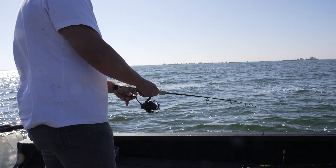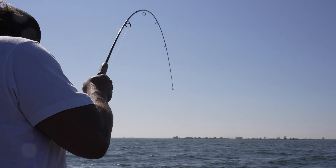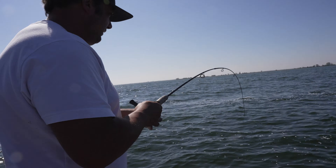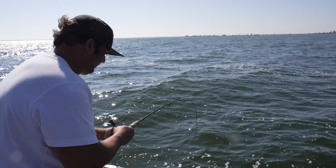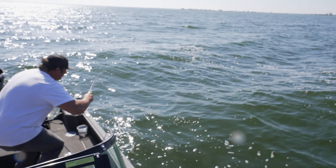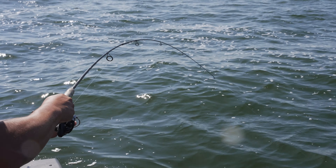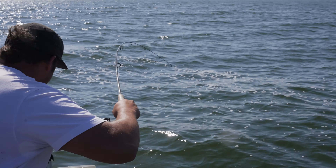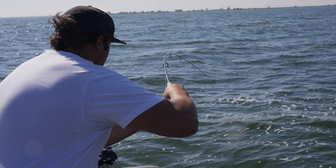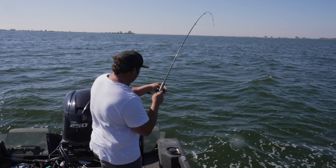Bite already. Yeah, there we go — that's a good one. Yeah, that's a good one, that didn't take long. This one's good. I love drop shotting. Running for deep water — this thing just took off.